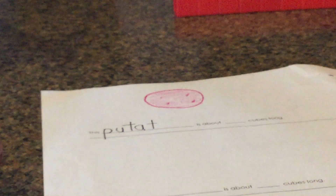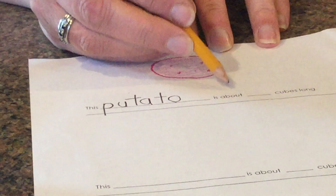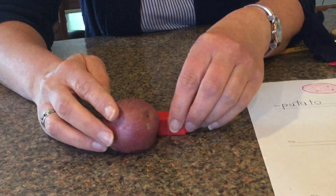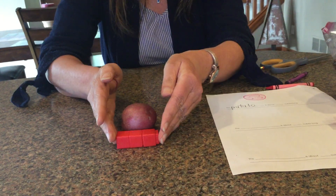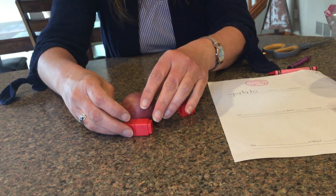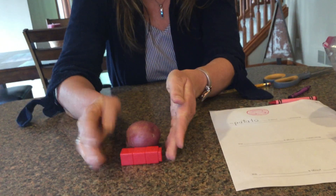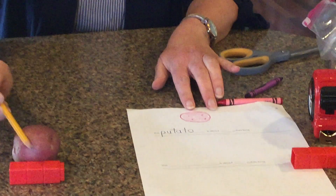Potato. And it says, 'This potato is about blank cubes.' So now I'm going to measure it. I can already see that I get to take off a lot of my cubes. I can take off another one. I'm going to try to take one more off and then we're going to see — I think that's too short. So I'm going to add another, and that actually looks pretty good. This potato is one, two, three cubes long. That was fun.